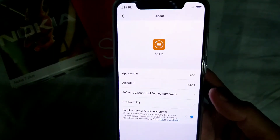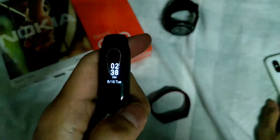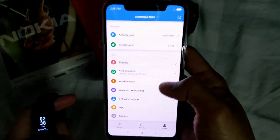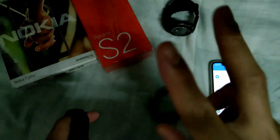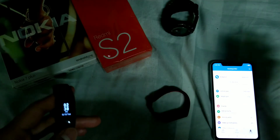As you can see, here's my app version — it's a modded version already. As you can see in the app, everything is English — even the application itself is all in English. Here it is, you can see my account. All right, so that will be all — thanks, enjoy your day, have a good day, thank you!